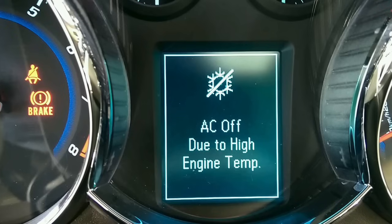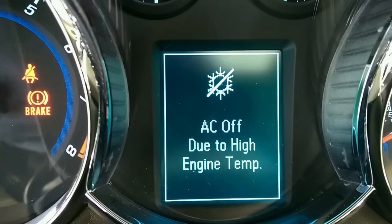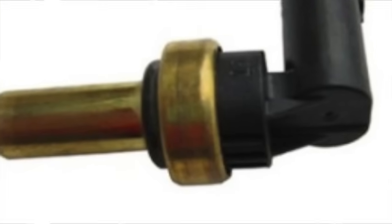This is a tutorial on how to replace the temperature sensor — that's what solved my problem. There are two temperature sensors in this car and I only had one that was bad. I ended up replacing both just for peace of mind.